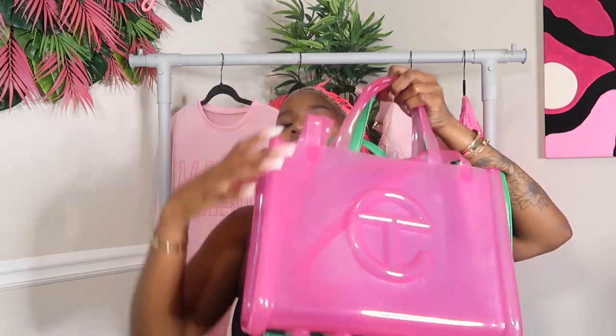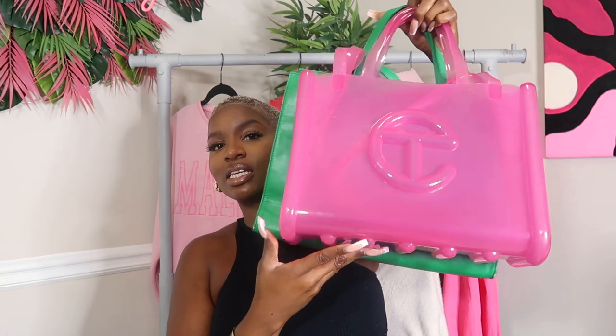You can really see the size difference there. This video is just so you can see the comparison if you're shopping or waiting on the next drop with your calendar set for the next restock — to help you decide which one is best for you. Let me know in the comments which Telfar you already have, if you're waiting on new colors, and which style of bag you think is a better fit for you. Thank you guys so much for watching — I'll see you in the next one!